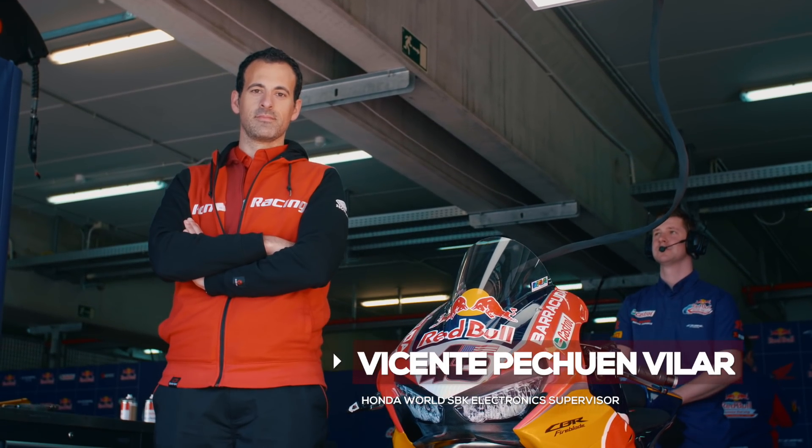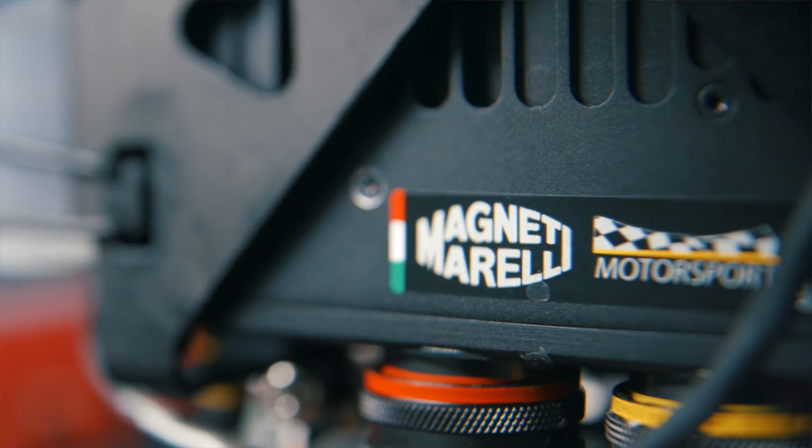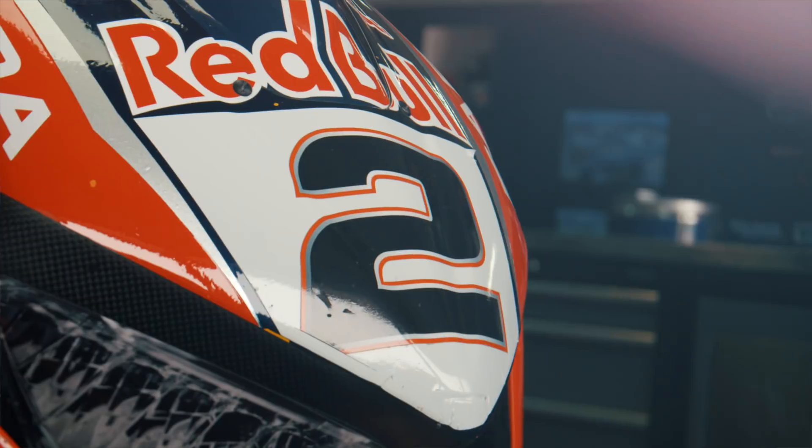I am Vicente Pecciuan Vilar. I am the electronics coordinator for the Honda World Superbikes. I'm going to be giving you an overview on the electronic systems on the CBR1000RR.